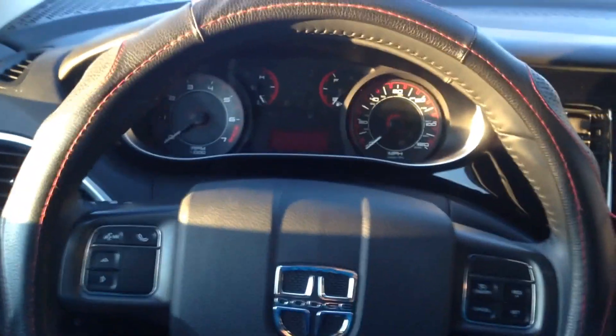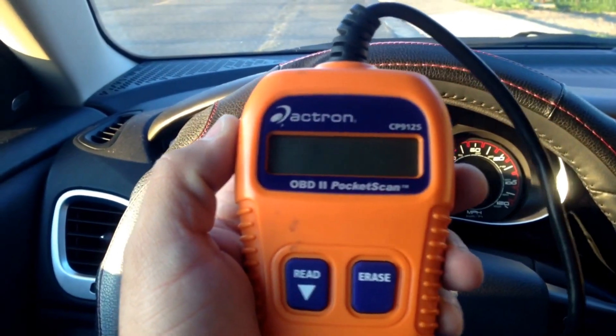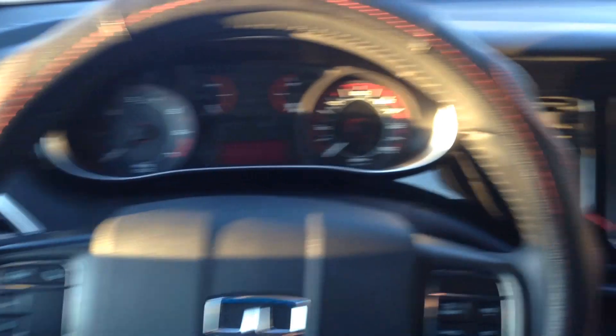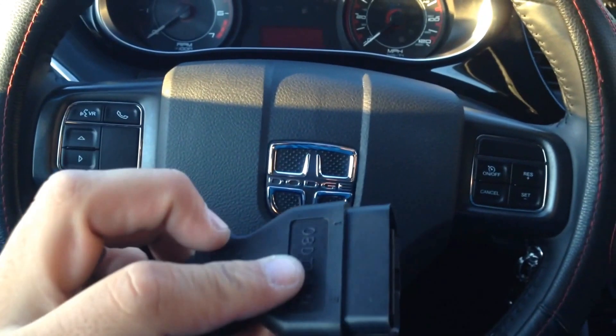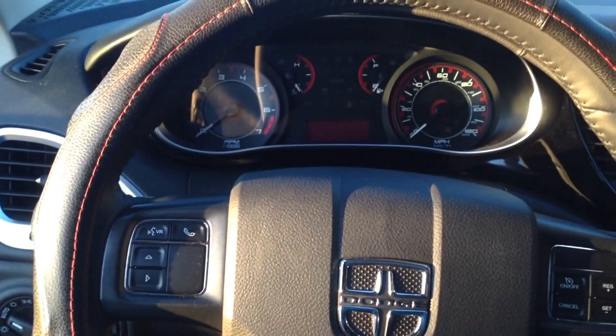This is my 2013 Dodge Dart and the scanner I'll be using is the Actron OBD2 Pocket Scan CP9125. OBD2 engine code readers have this plug-in — it's all standard on all new vehicles.